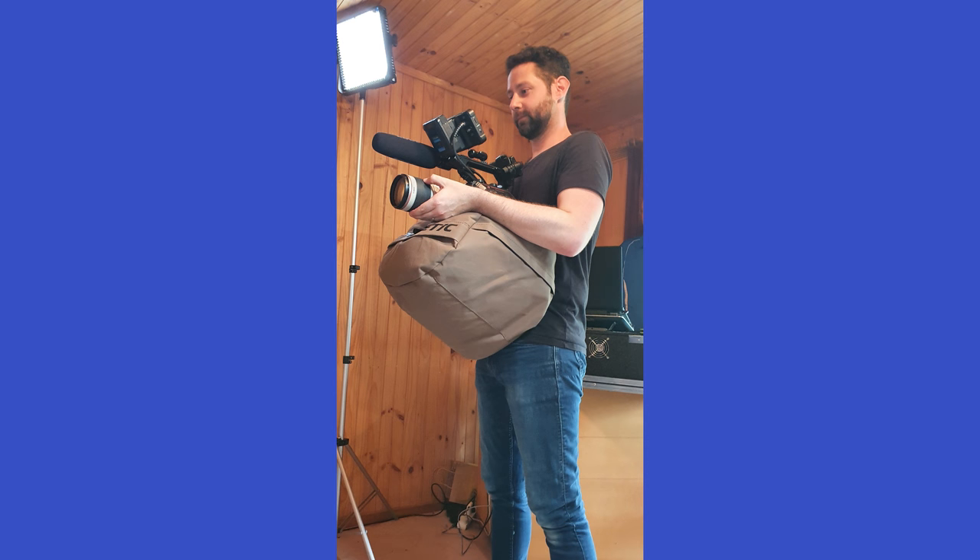Another thing that I like about the Cine Saddle is it can fit a variety of camera types. I've used the Panasonic EVA 1 with this and also the Panasonic S1 — two different sized cameras but both work with the Cine Saddle. And the great thing is it doesn't matter what camera brand you use; you can use Panasonic, Sony, Canon, Pentax if you really want to — any camera will work with this accessory.